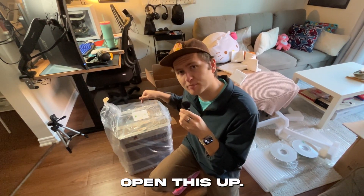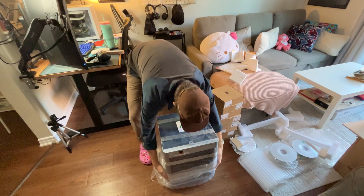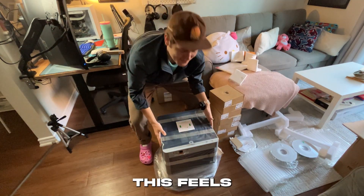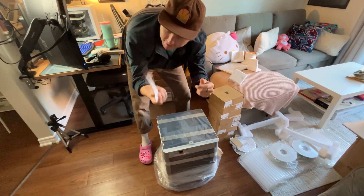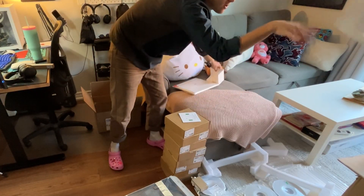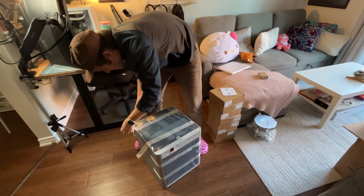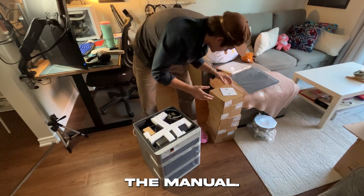Okay, let's open this up. This feels nice — this feels good. Quick start guide. I'm definitely going to need this, because I'm stupid. There's even more stuff in here. I should probably read the manual.